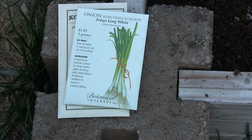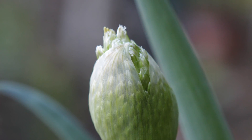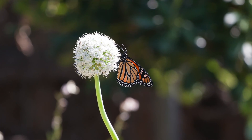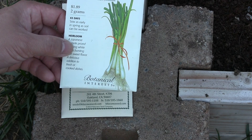Green onions are pretty easy to grow from seed, and once you have a few growing you can leave one to let it flower and save its seed, so you can have a perpetual supply of onion seeds year after year. All you need is this one seed packet to get your perpetual supply of green onions.